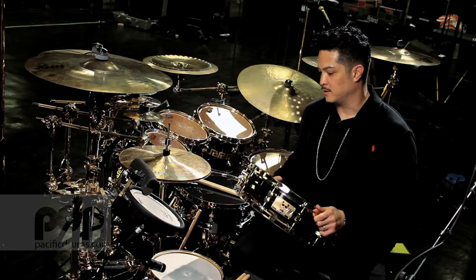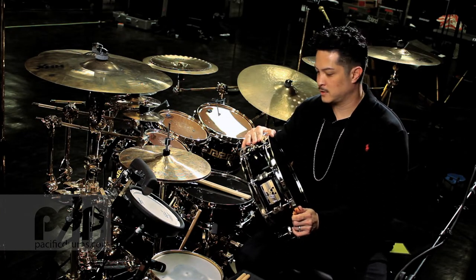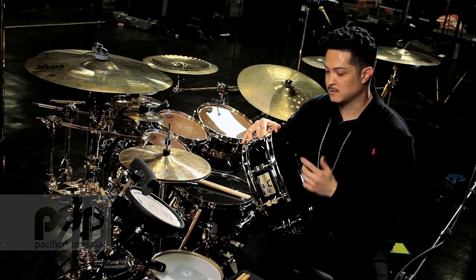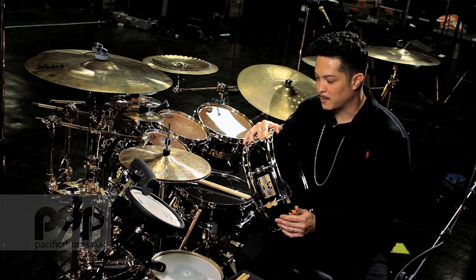A lot of working drummers are downsizing their gear. This is another good tool for their arsenal. If you picked up one of those small compact kits, here's a nice compact snare with a wide tuning range. You can get a tight snare, a fat snare — it's all here. This can be your ballast snare, your primary snare, or you can make it sound like a popcorn snare.